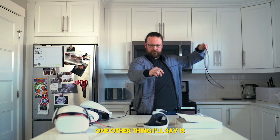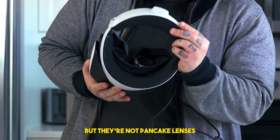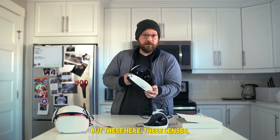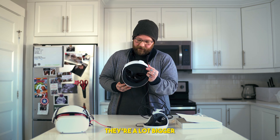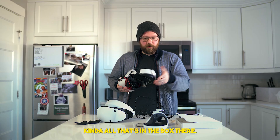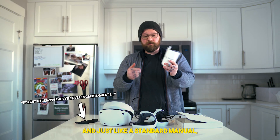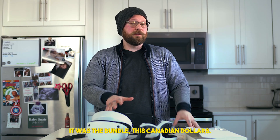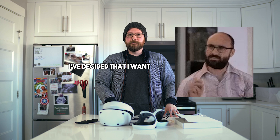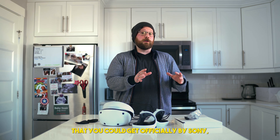One other thing — these are not pancake lenses. I know that's really the big thing for all future headsets right now, but these lenses are big — a lot bigger than the Quest 2. So that's kind of all that's in the box: the headset, two controllers, a game voucher, and a standard manual. The headset bundle — this is Canadian dollars — was $819.99 plus tax, and I've decided I want to die.